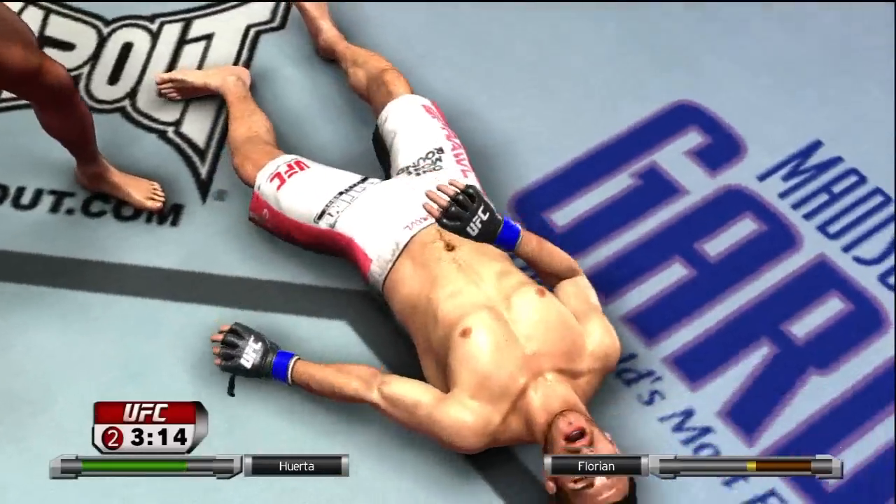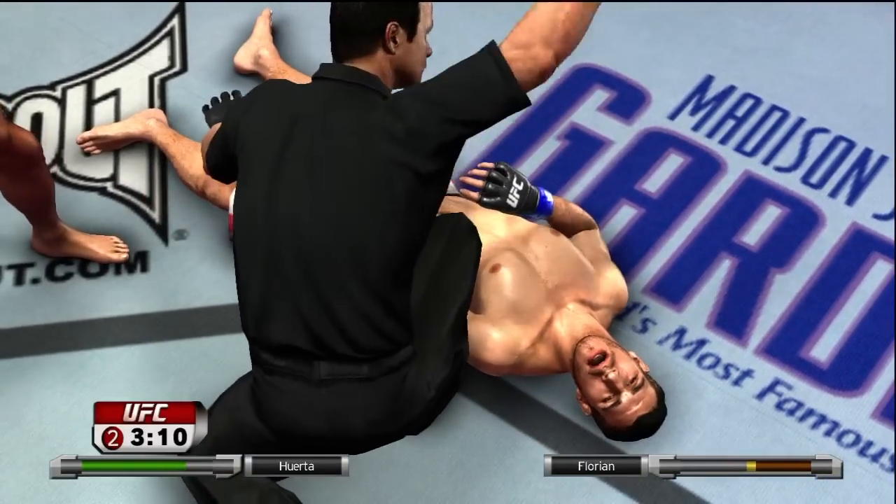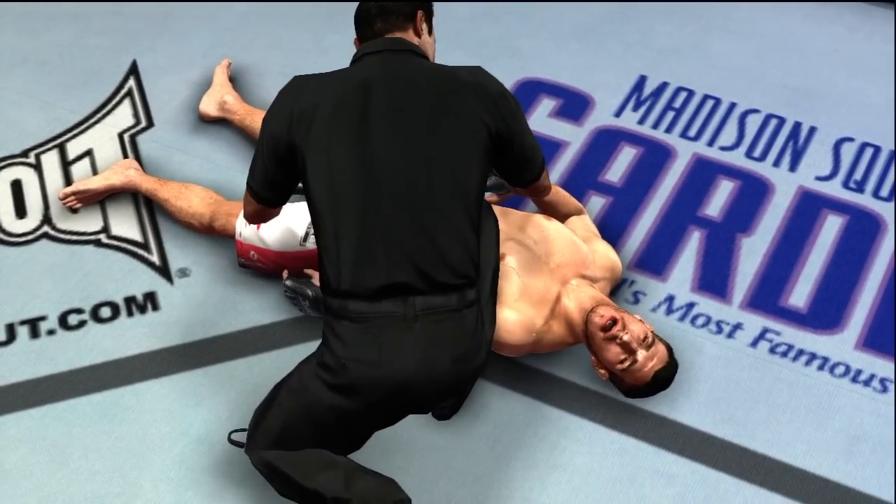Head kick! And he is not moving! It is all over! Knocked out with the head kick! What a finish!